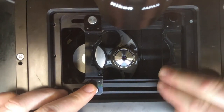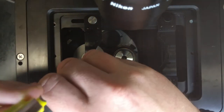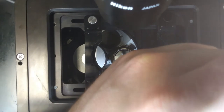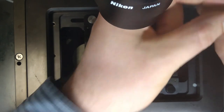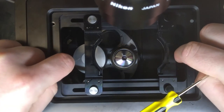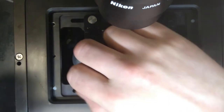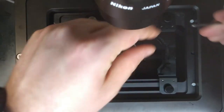You will now be able to use the adjustable stage. To remove this, simply undo the screws as before, making sure that they are completely loose. Do your best to not drop any screws down into the body of the microscope, as they are next to impossible to retrieve again.